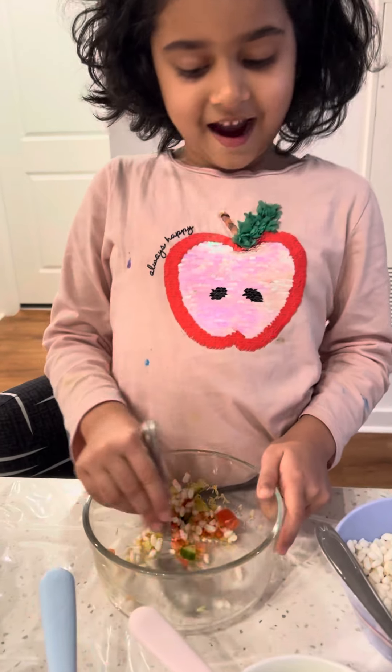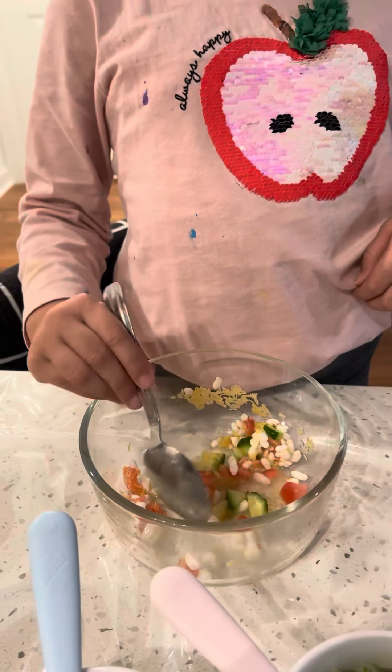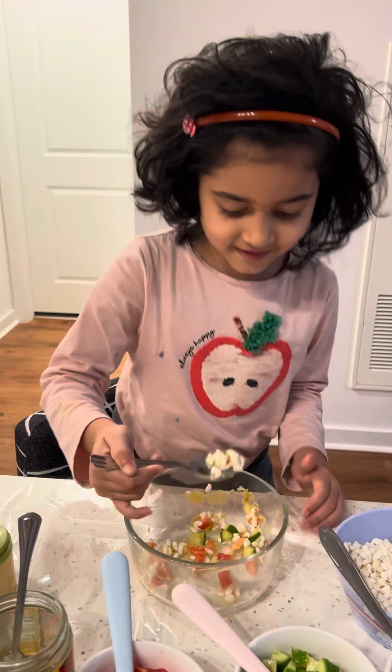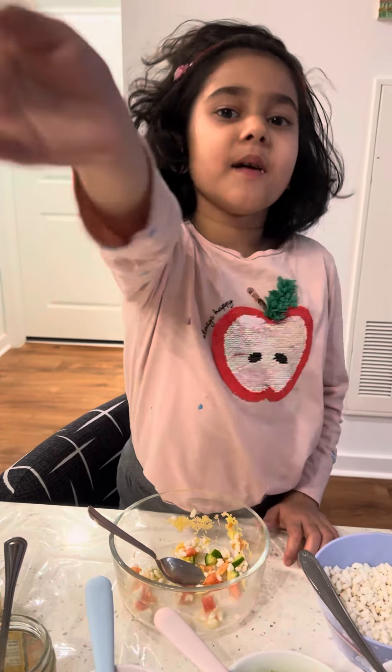I think it looks perfect! Now at the end we have to eat. Mmm, tasty! See you next time, bye bye!